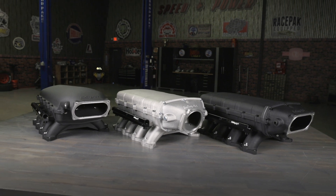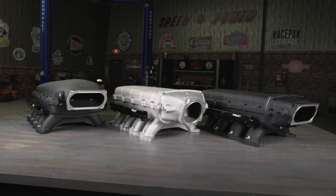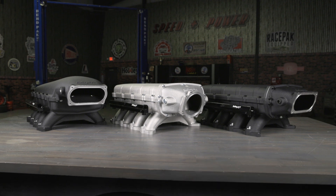Give your Coyote more breathing room with Holley's high ram and ultra-low ram manifolds. Get all your Ford Performance products at Holley.com.